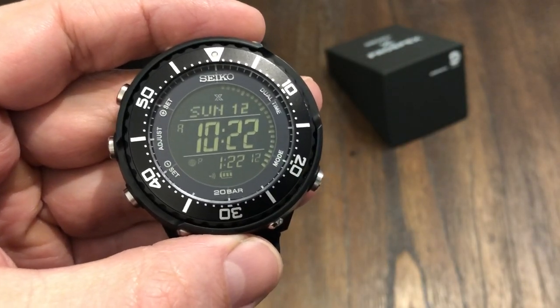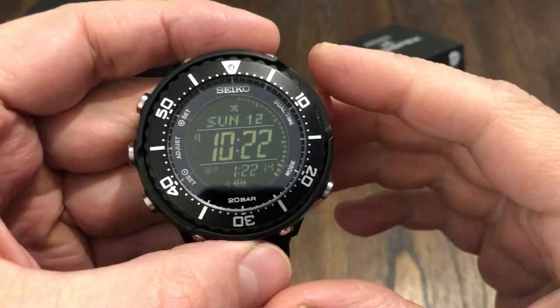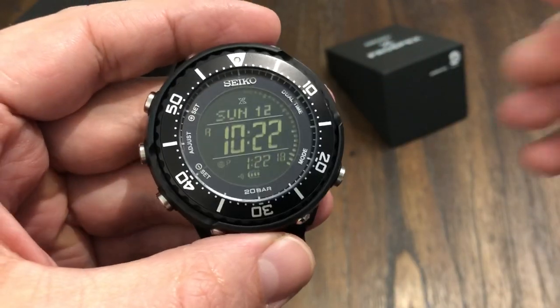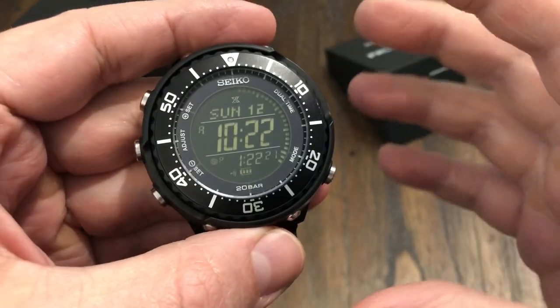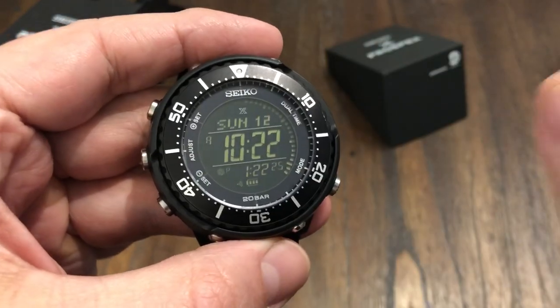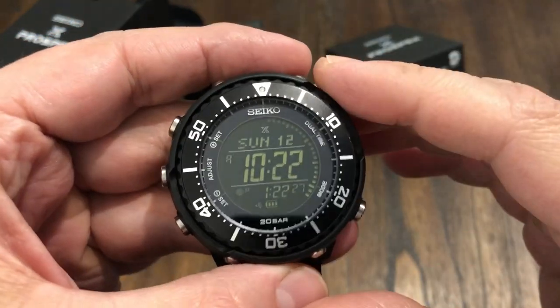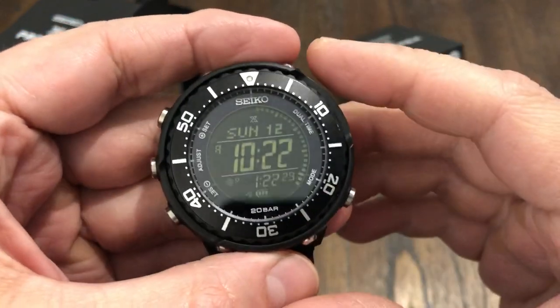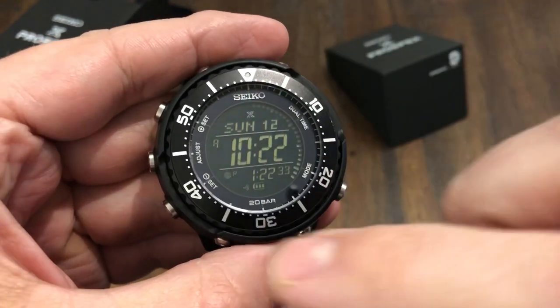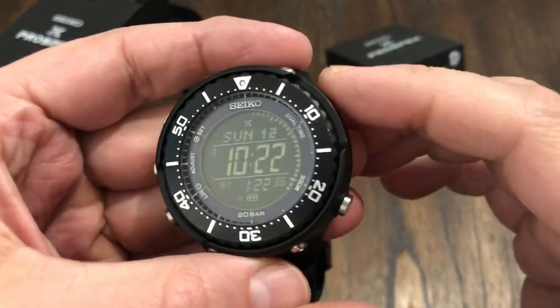As of 2020, this has got all the technology — everything you would need in a tactical setting or whatever. This makes all your automatic watches and everything else inferior, to be honest. Let's get the dimensions out of the way. It's a 49 millimeter case and it's round, so 49 all around.